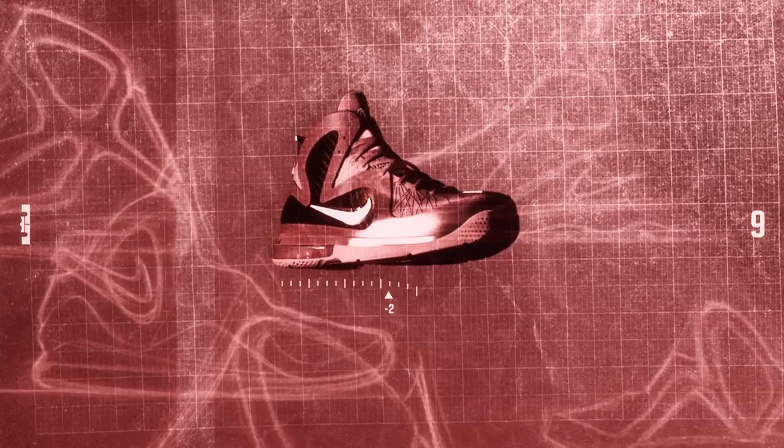There's everything that I want in the shoe — comfort, speed, lightweight, and style. When you have those things, you feel like you can do whatever you want to out there on the court.